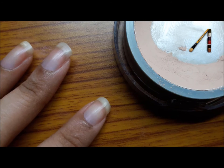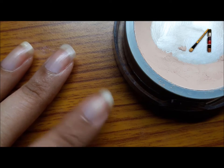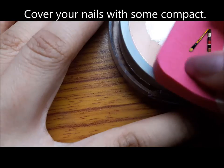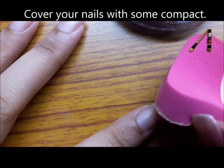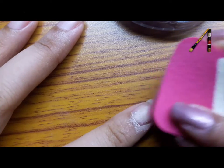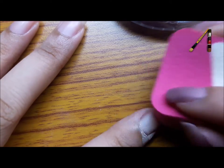First, cover your nail with a compact matte or a base color — I'm going to show you using both. Take some compact on your sponge and cover the nail using it. Don't worry about it going out.